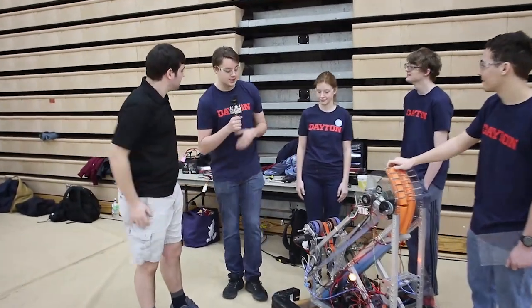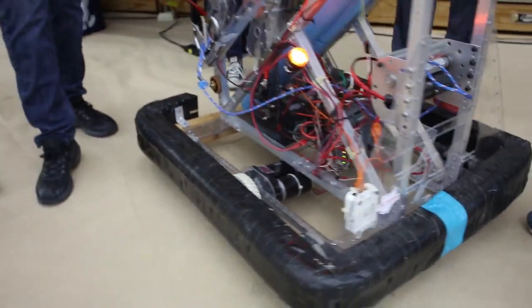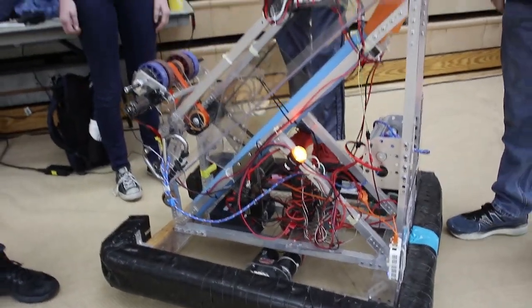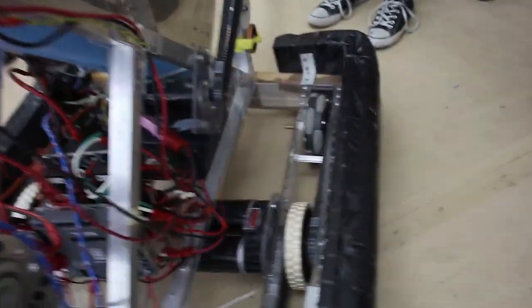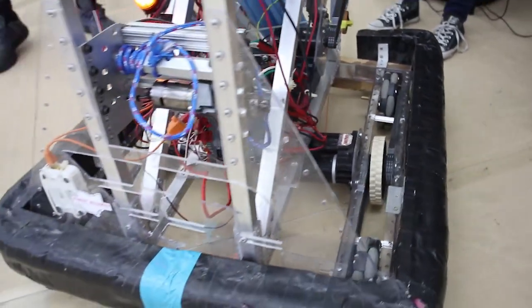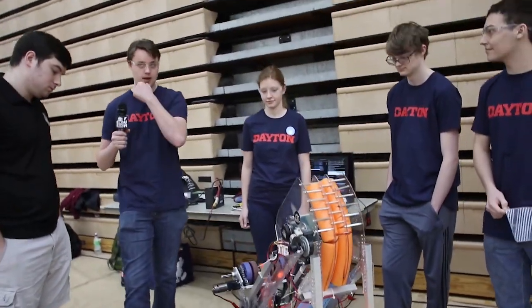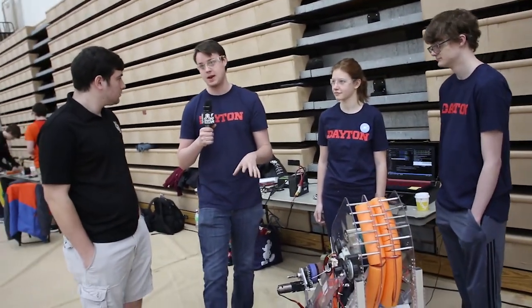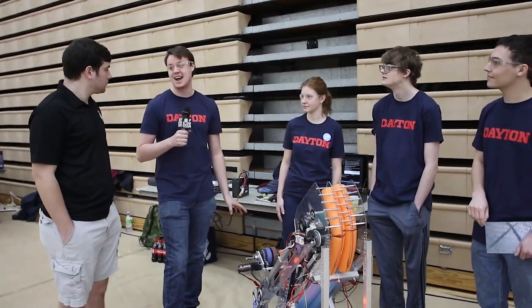Isaac, do you want to start us off? The most defining feature, at least to me, is our all-lexan construction. The main reason we did all-lexan construction is that the team we operate out of has a large polycarbonate sponsor, so we use a lot of their lexan because it was easy to machine and we had access to it. Our entire drivetrain is basically a lexan version of the AndyMark version, just with a couple modifications to make it easier to bend. Between the end of Robot in Three Days build and here, we did a lot of stress testing — we rammed robots into it, we dropped it, and it passed everything except dropping it from two feet twice. So we're hopefully confident it won't die during this competition.